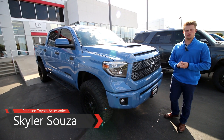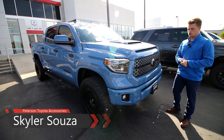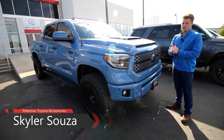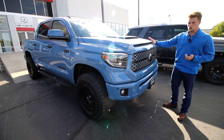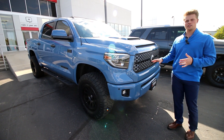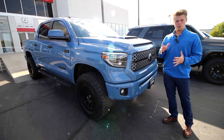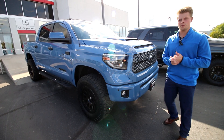Hey guys, Skyler Souza here with Peterson Toyota Accessories. I am here with a 2019 Tundra CrewMax short bed, the TRD Sport. We were excited to get our hands on this, not only because it is that Cavalry Blue, the new color, but being a sport, everything on this thing is painted and it comes with a hood scoop. Definitely makes it look more aggressive when we get our hands on one to do a demo.